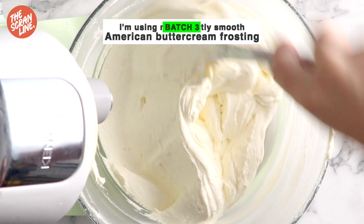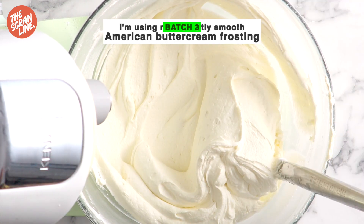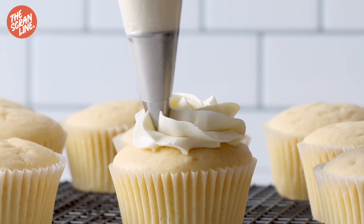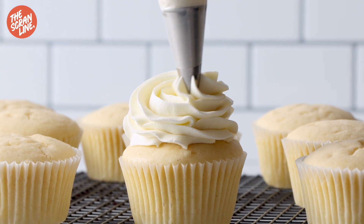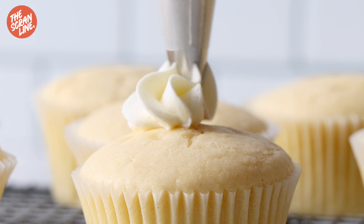To frost these cupcakes I'm going to be using my delicious American buttercream frosting — recipe for that is on my website as well. I'm using an open star tip, or a 1M tip works great too, to frost a swirl on top of each cupcake. The great thing about these cupcakes is you can make them ahead of time because they stay moist for about three or four days.